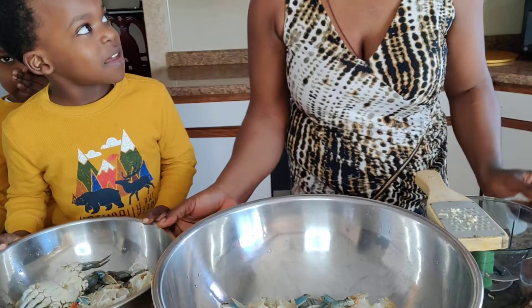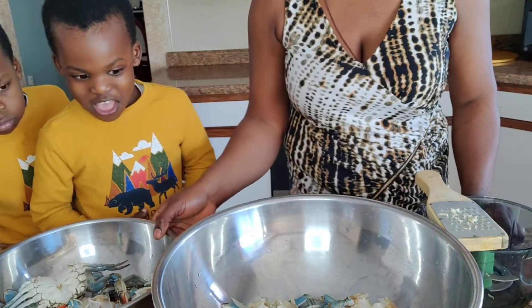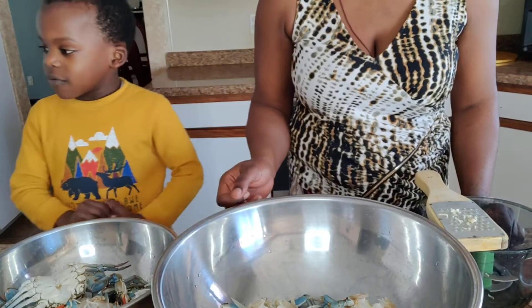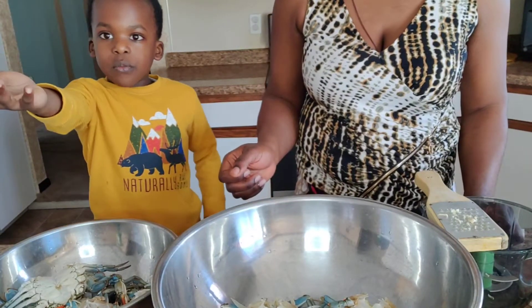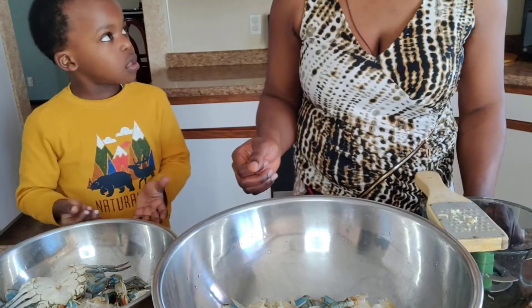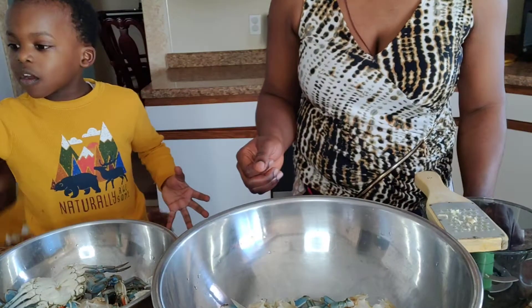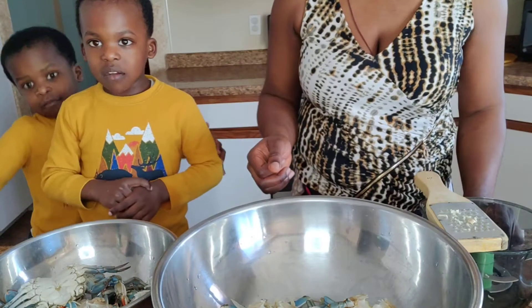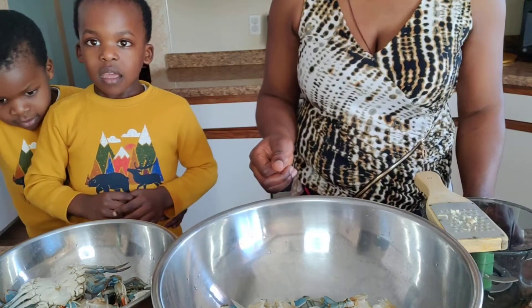Are we going to eat them? Yes, when we cook them we are going to eat them. When we are done with this class, when you start cooking, we are going to go downstairs and come back up and see the crabs.